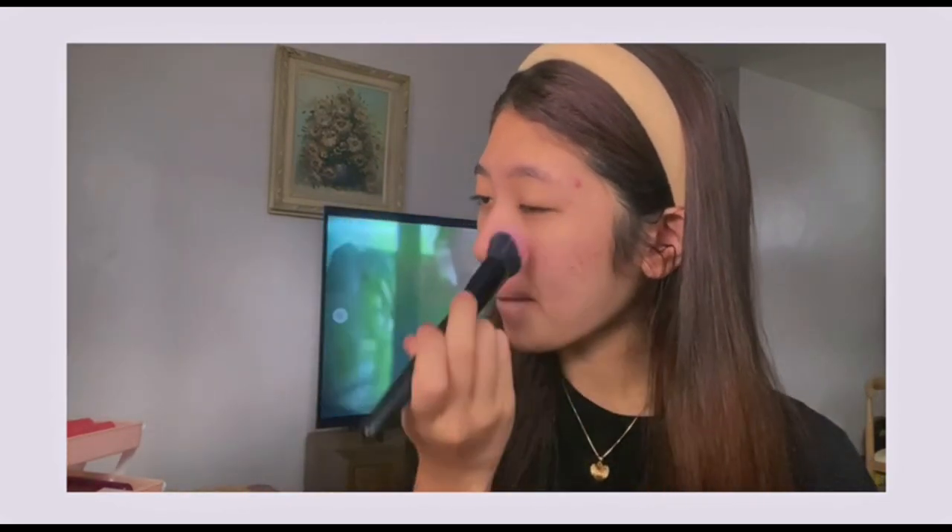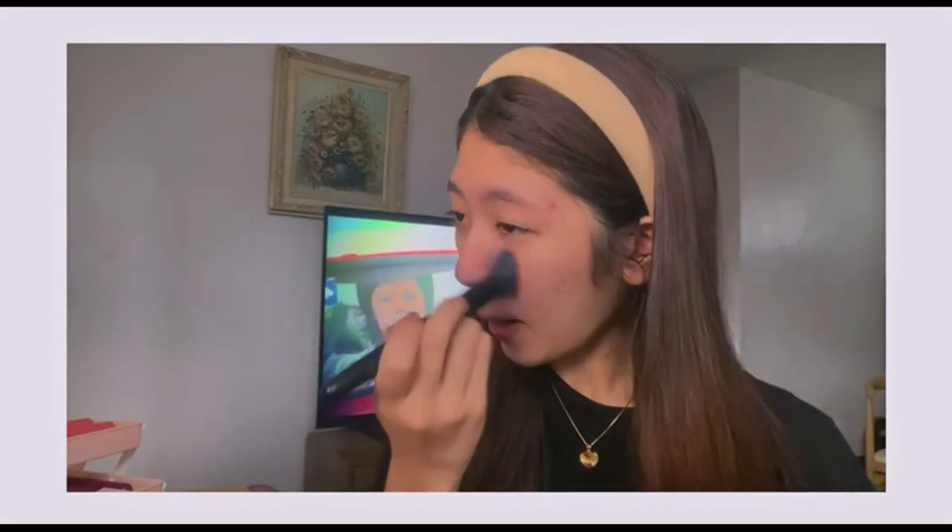I'm going to prep my skin with skincare, then proceed with applying my foundation. But I want to do the trend where you put the powder first — they said it will make your makeup last longer. So I'm going to apply this All Day No Sebum Blur Powder from Dr. Sensitive using a brush. I have oily skin, so my skin is more prone to makeup breaking down quickly because of oil buildup.